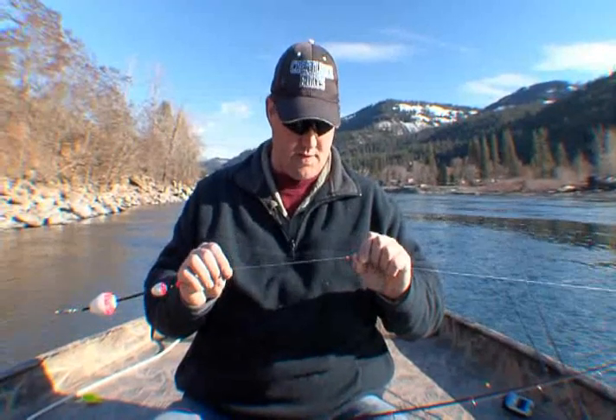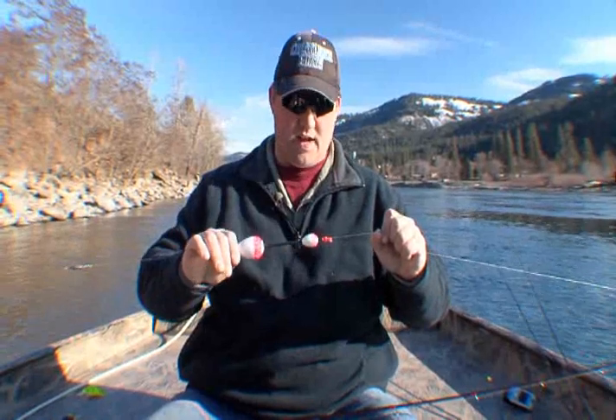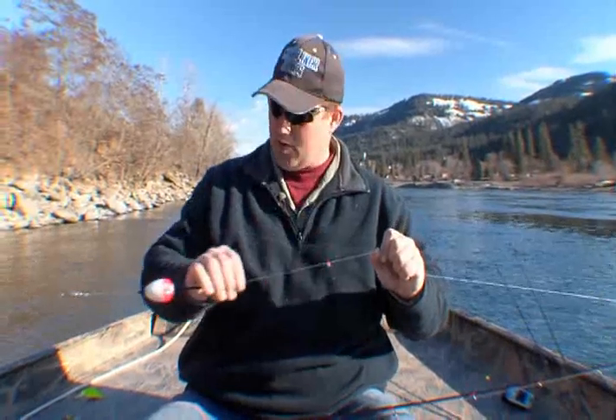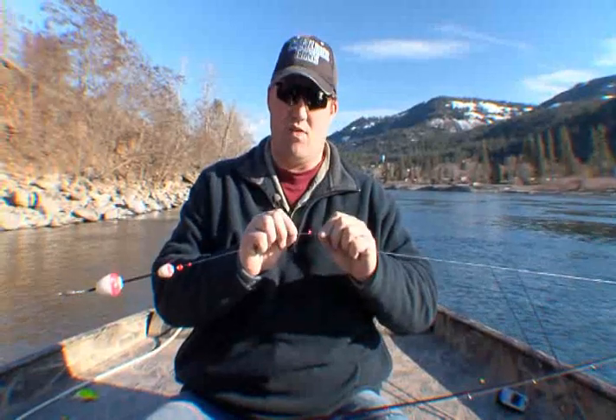Most people buy their bobber stops — which is this guy right up here — which I set the depth where I want it to be. My bobber slides up, hits it, and stops it. Most people buy these pre-packaged. What I want to do is show you how to make your own, and there are two reasons why.